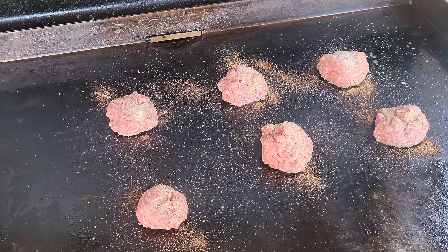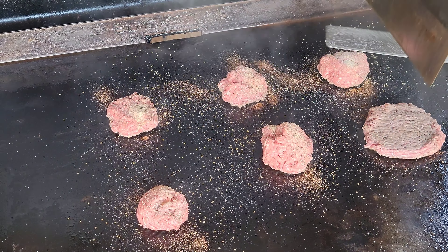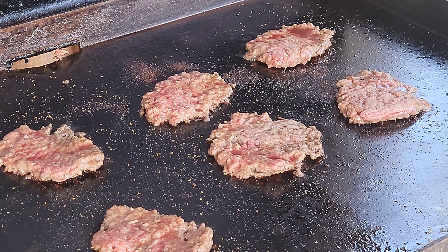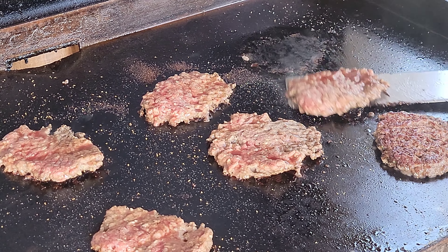Now comes the fun part — you guys want to press these down really good. All right, we got a nice crust on the bottom; we had that cooking for about three minutes. Oh yeah, beautiful!